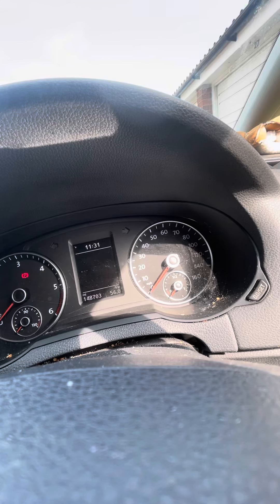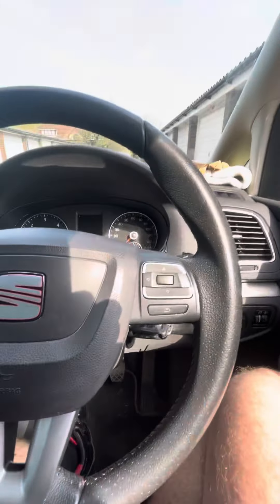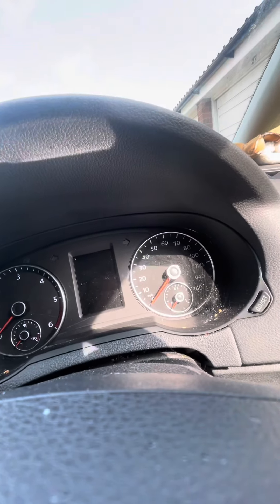Today we have a 2014 SEAT Alhambra and need to reset the oil service light. We will be using the zero set button, the ignition key, and the OK button on the steering wheel.